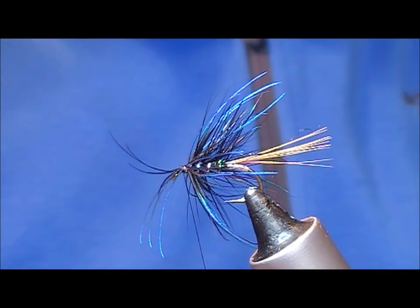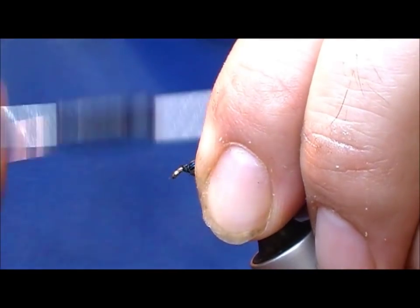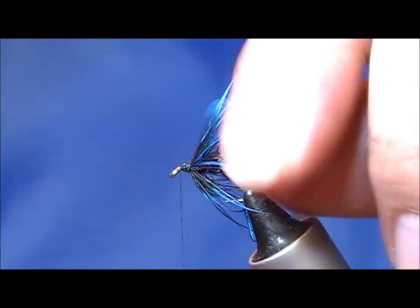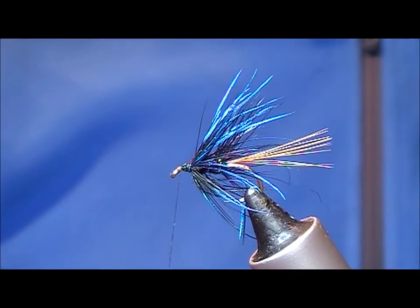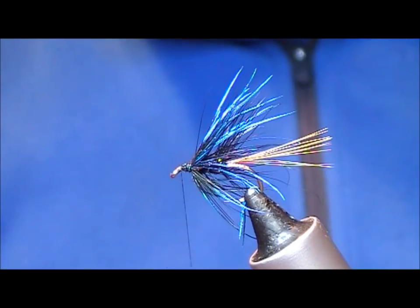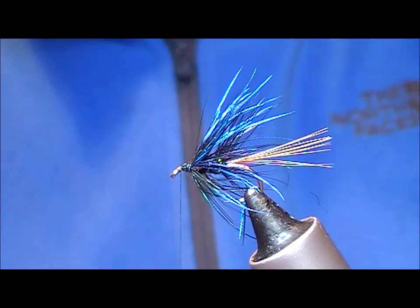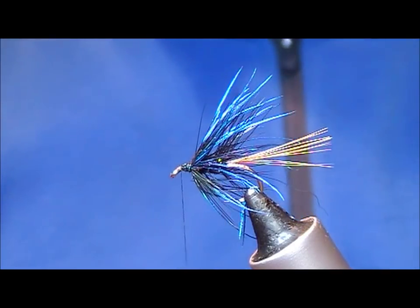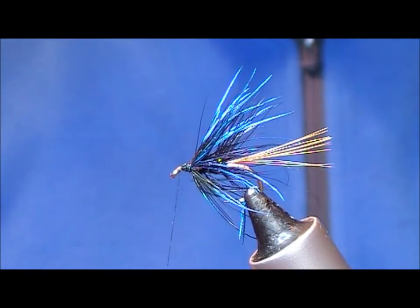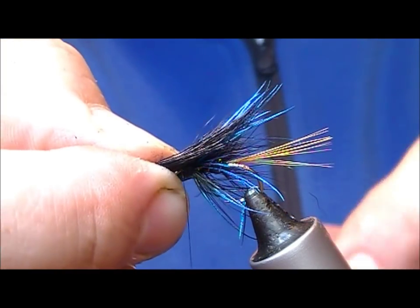Once I've got one turn on that, pull it back and wrap to make space to tie the muddler head on. For the head I have a bit of black dyed deer hair — I'm going to cut off a bunch of that. You can go as heavy or as sparse as you feel like. I'm using the tips of the deer hair as a fake hackle, as per usual.